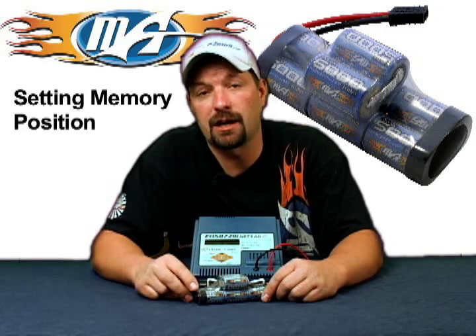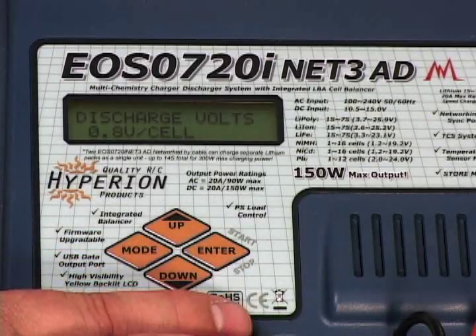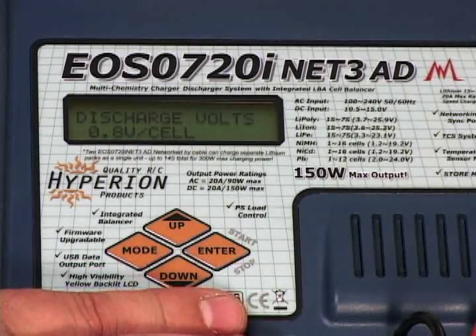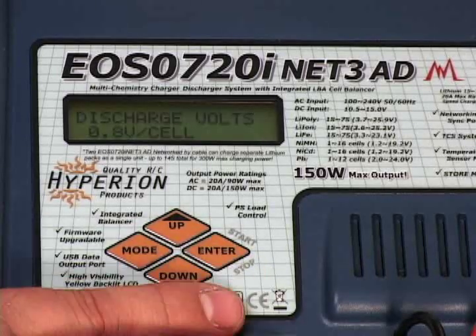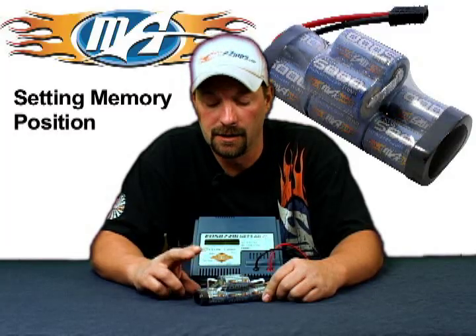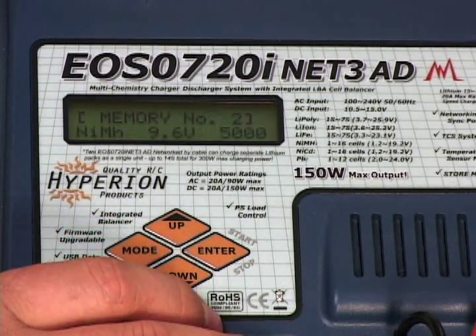Next thing is your cutoff voltage. If you do a discharge, nickel metal cells cannot go below 0.8 volts per cell. If you take a cell down below 0.8 volts per cell, you're going to wreck the cell and have a pack that's going to be junk. So never let your nickel metal packs get that low. Set your cutoff to 0.8 volts and you're good to go.